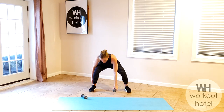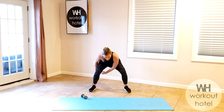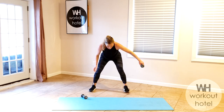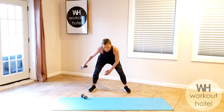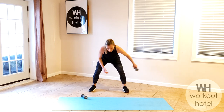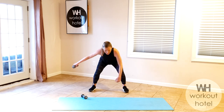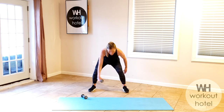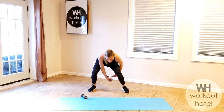Come down right into that figure eight squat, passing that load — one dumbbell. Down and around. Each time you pass, you're going into that squat — squeeze the butt. Three, two. Reverse that direction: in and around. Seven, six, five, four, three, two, one.